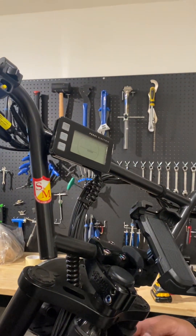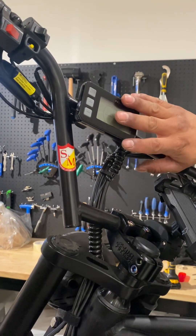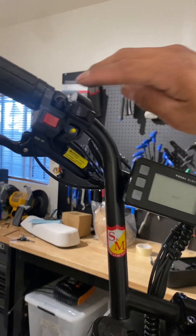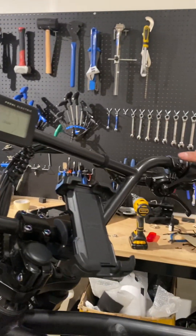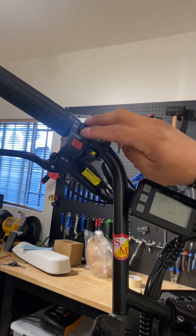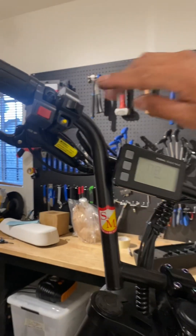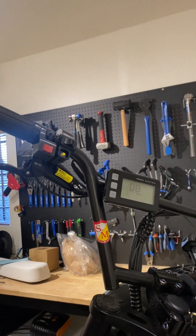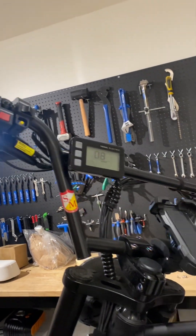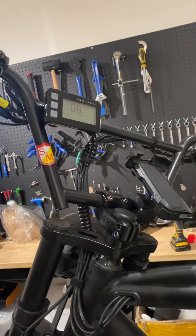In case the front motor works fine and there are no errors on the display, you should check the middle setting which is the all-wheel drive mode, and try the throttle. This helps diagnose the all-wheel drive switch. If neither motor works in the middle all-wheel drive setting but both motors work individually, then the switch needs to be replaced. But in this case we already confirmed it's the motor. That's the complete diagnostic process.